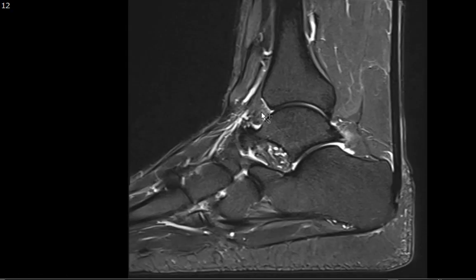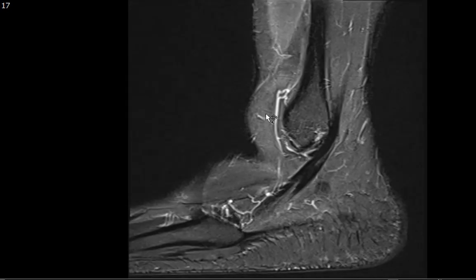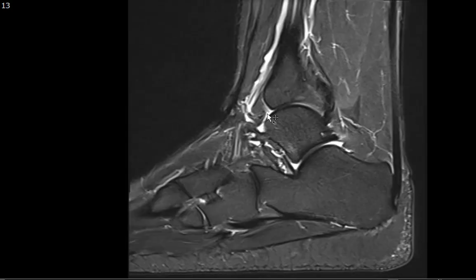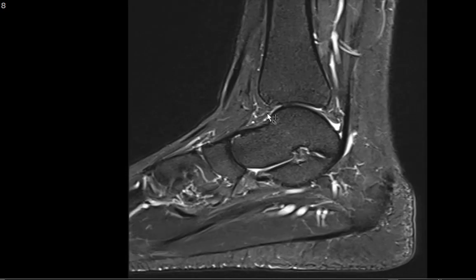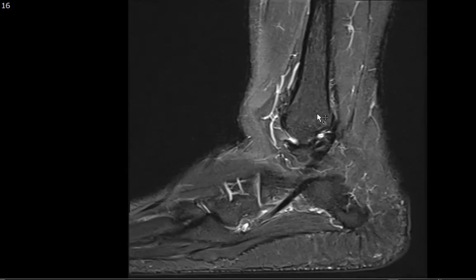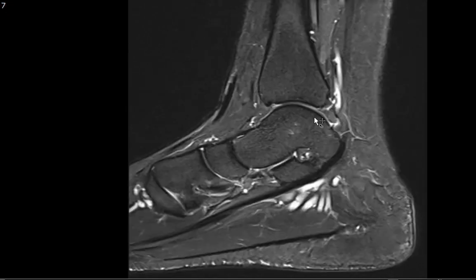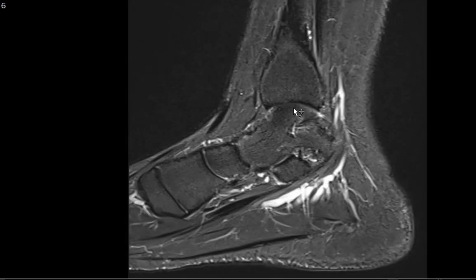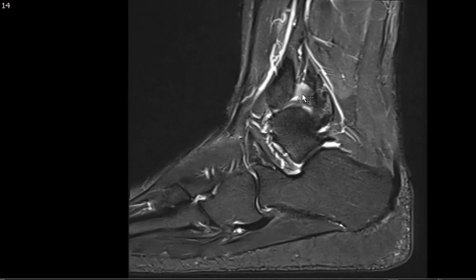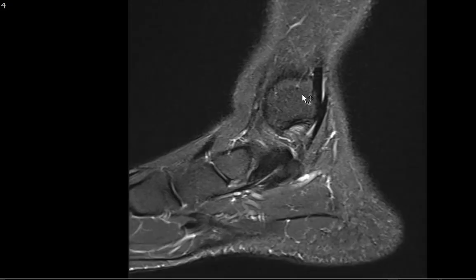I usually start by looking at the sagittal images through the ankle on a T2 fat sat weighted image. The first thing I look for is marrow signal intensity on T2 fat sat to see if there's any marrow edema. I go through all the different osseous structures, starting with the fibula, which looks good, then the tibia — notice there's no marrow edema. The marrow looks nice and dark, with the fat all saturated out.